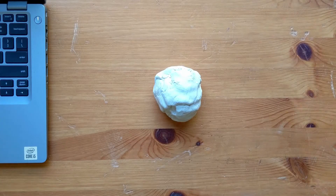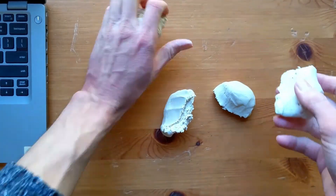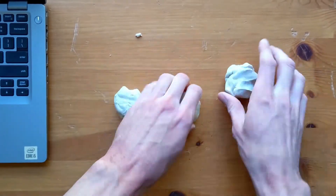Now we're going to make our buttons. You can make them as big or as small as you'd like. I'm going to make mine into little round domes, but your buttons can be flat or lumpy or in whatever shape you'd like.